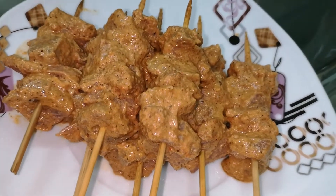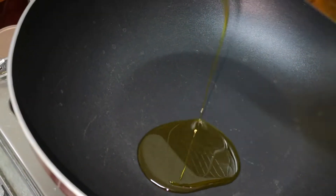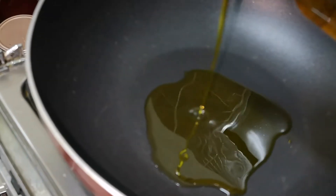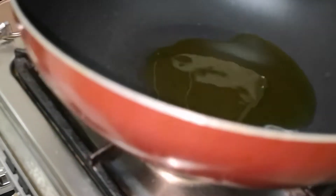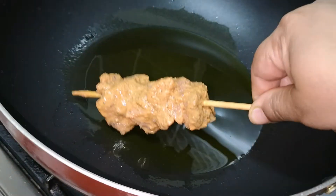We will add the flour to the rice. Let's fry it with flour. We will add the flour and mix it in.